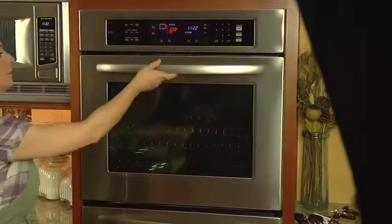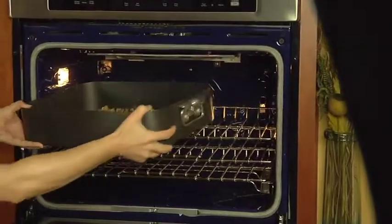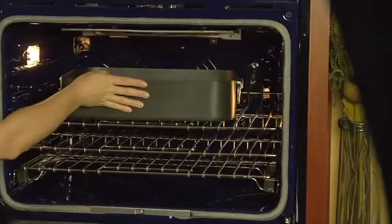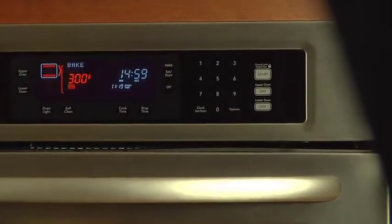Now, we'll bake the mixture for fifty to sixty minutes, or until it's golden. Be sure to stir every fifteen minutes.